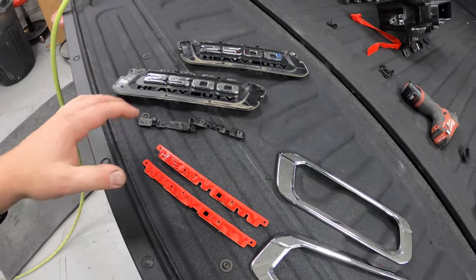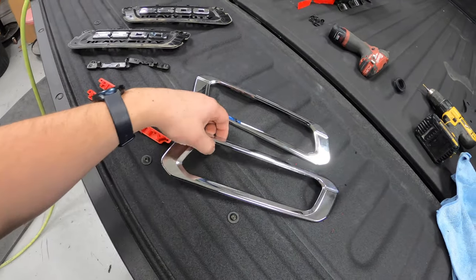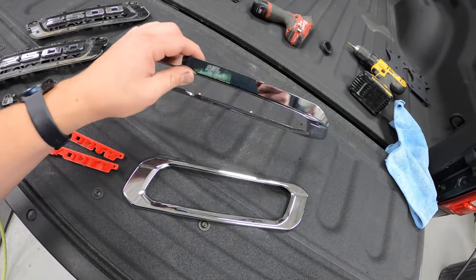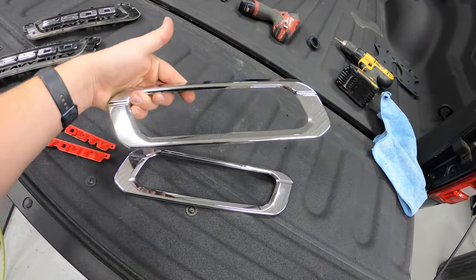There they are — everything is all disassembled. We are going to go ahead and start prepping these up. The red ones I'm just going to scuff, but these I'm going to have to sand pretty heavily because they are chrome. So let's get to doing that now.